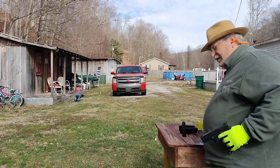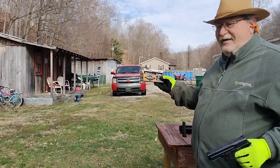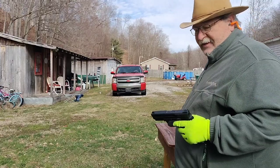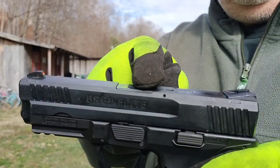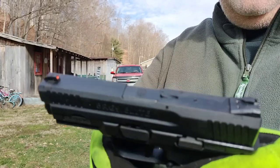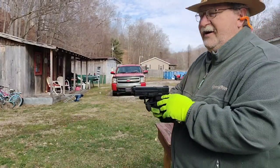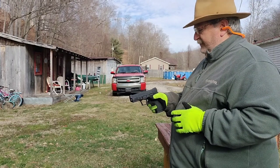I brought out a fresh 100-round box of Herters — this is currently about the only 9mm ammo I have left. Got us loaded up. As you can see, the loaded chamber indicator protrudes just slightly — doesn't stick up enough to be really noticeable, but you can feel it. We are ready to go. I'm going to take some shots down there at our little torso target.